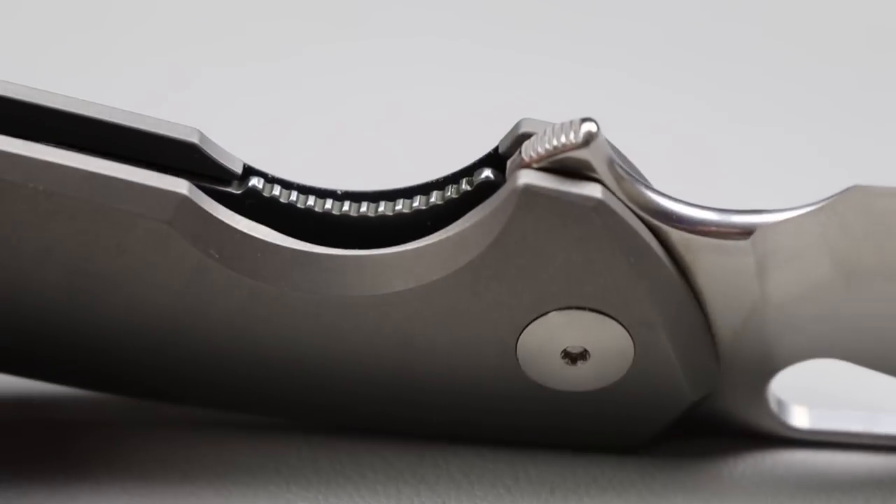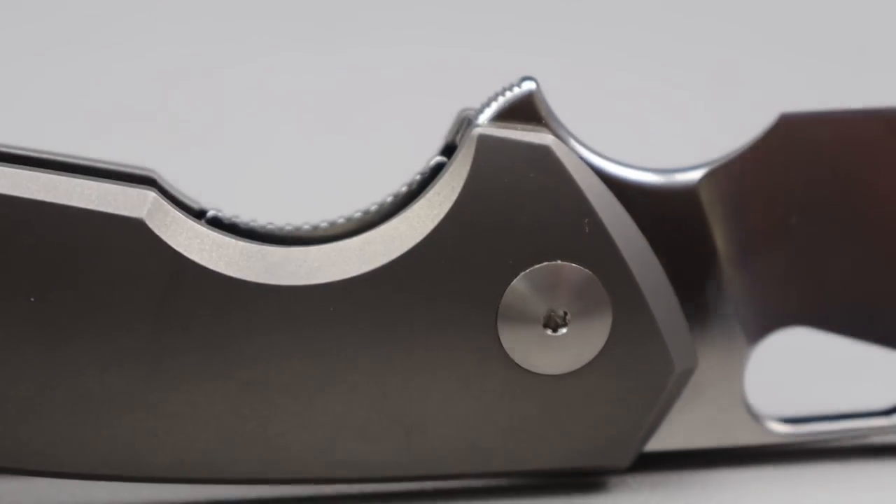The access to the lock bar is another thing. That is something that Giant Mouse either knocks out of the park or gets completely wrong, and on this one they knocked it out of the park. Fantastic access to the lock bar — very well jimped, nice and comfortable. I don't want to make it seem like it's something it's not, but this one's really awesome. This is absolutely my favorite Giant Mouse to date right now.